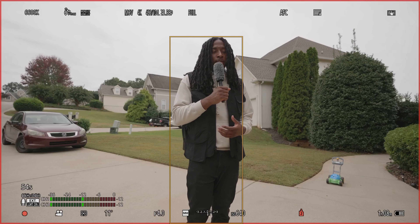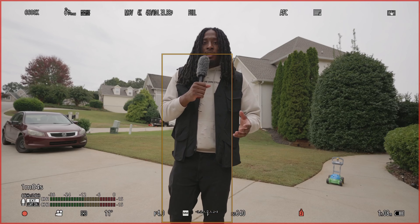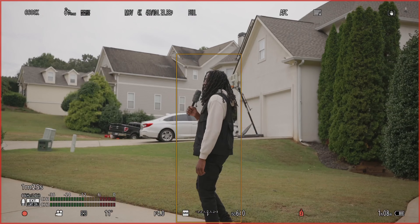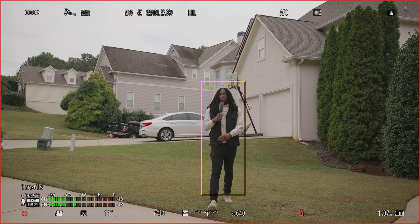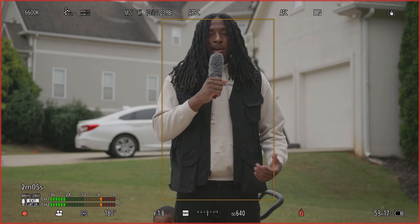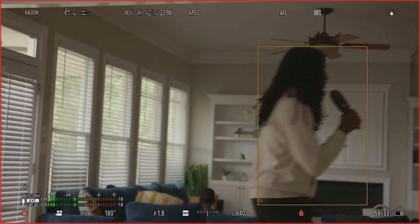I really love the autofocus on the S5 II and it's great to just know I have a system I can depend on when it comes to finding focus. This is the 16-28 at 28mm and y'all can see it's still tracking me. That's gonna do it for the outdoor part of this video — now we're going to take everything inside and I'm gonna show y'all that it works in those conditions as well.